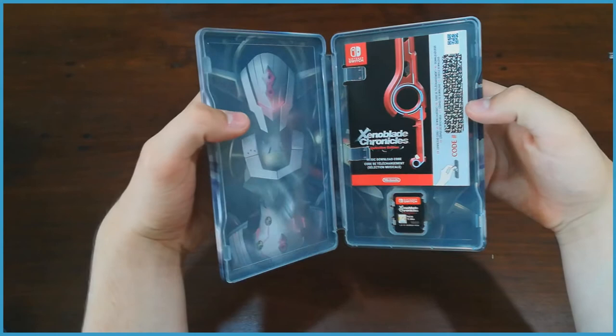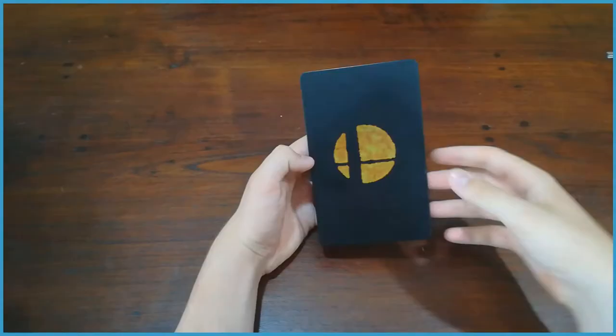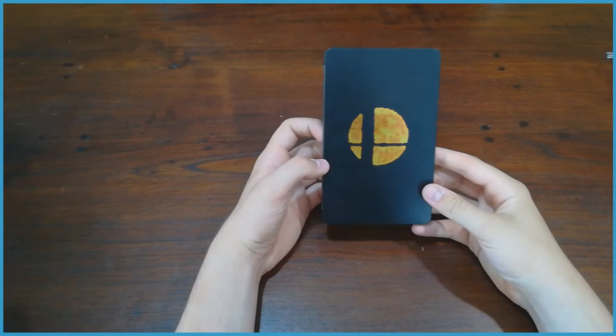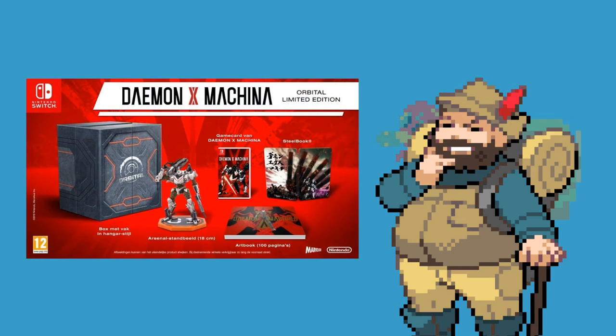Despite being called steelbooks, they are usually not made out of actual steel, but rather out of other, cheaper materials like tin. But that doesn't mean they feel cheap — when it comes to game packaging, it doesn't get more premium than the steelbook, which is why they're so often included in collector's editions. Nowadays it's rare to see a collector's edition without one, and because of that, collecting steelbooks has become a goal in and of itself to some.